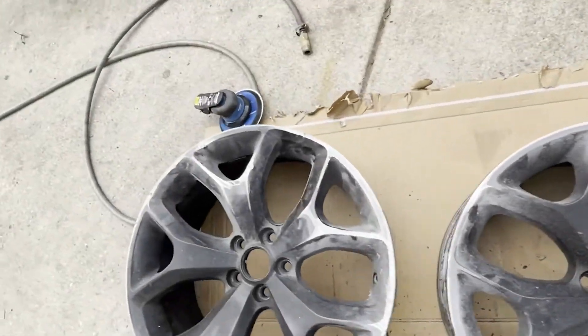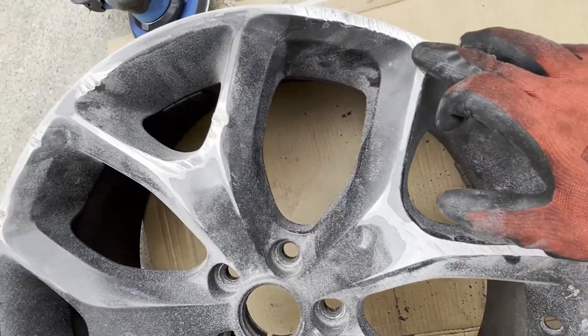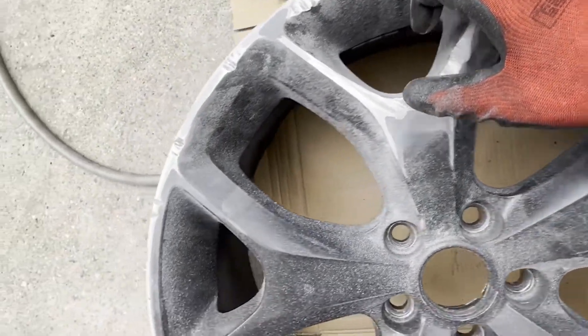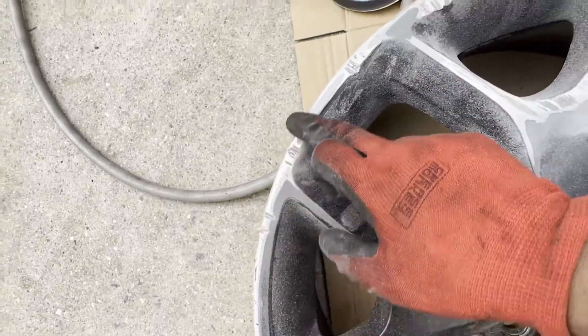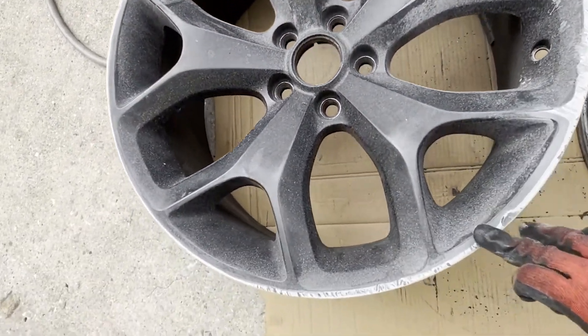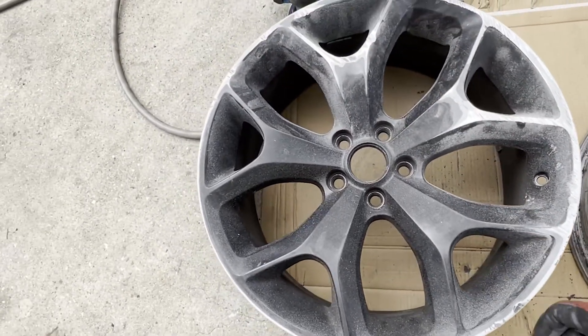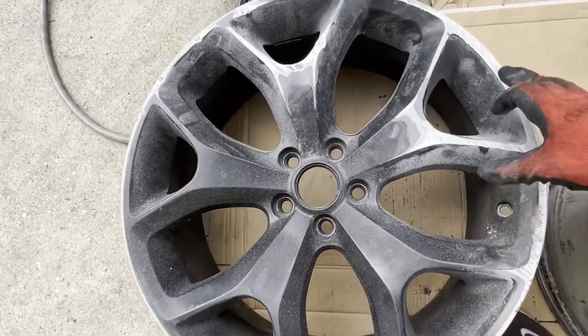We want the compound to stick all in there. We have to make sure we get all of that paint and everything else out of there so that the compound sticks nice and solid. So I'm gonna clean it up a little bit and then hit it with the wire wheel.